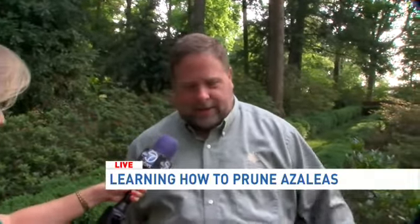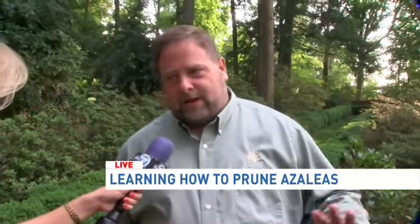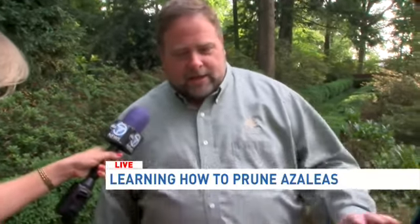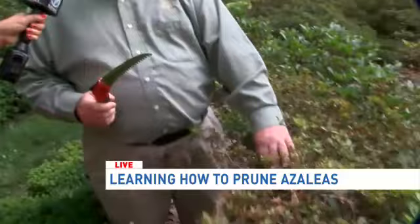Everybody has azaleas and they're unsure how to prune them. I'm going to give you the quick and dirty on that. First of all, don't use pruning shears. These are not boxwood hedges that need to be evened out into a geometrical pattern, and they don't stay healthy if you do that. So what are we using?